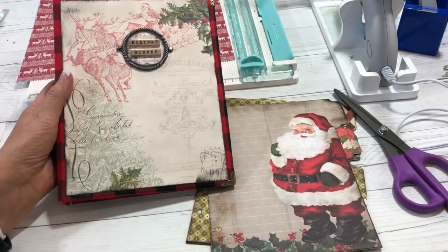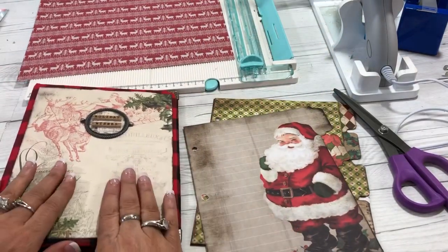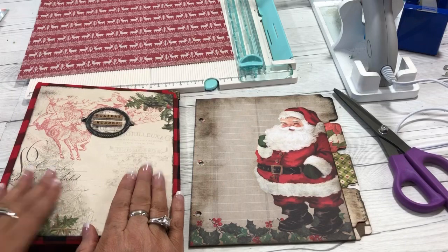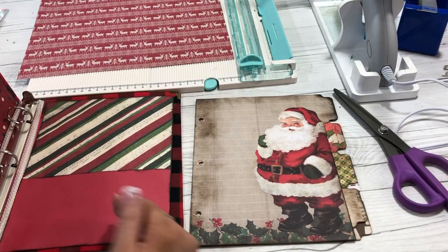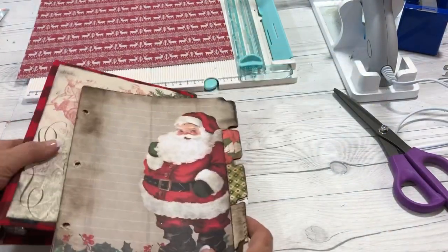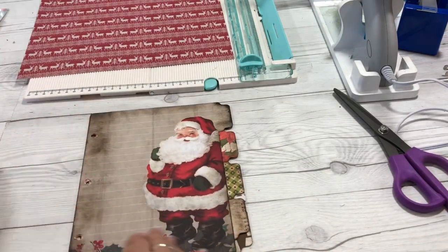I'm using a binder from the Dollar Tree. This was a pink binder that I covered. It is seven and a half by nine inches, so you need to know the size of your binder. You can make it any size you choose before you create your dividers. For this half-page binder, my filler pages are going to be half of an eight and a half by eleven, so five and a half by eight and a half. I want to make sure that my dividers are just a little bit bigger than my filler pages.